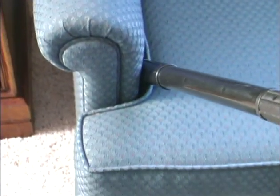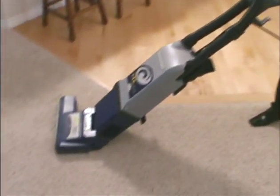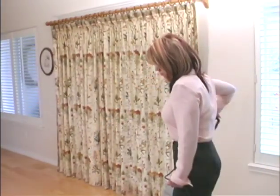The crevice tool is ideal for intensive cleaning between cushions, in crevices, behind appliances, and in other narrow spots. A convenient three-way power switch lets you control the vacuum's dual motors. Use position two for carpeted surfaces.